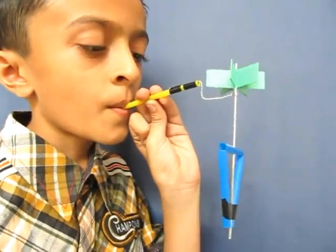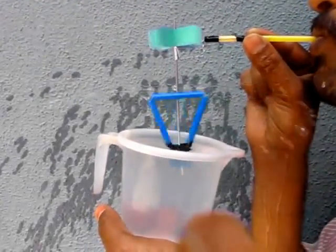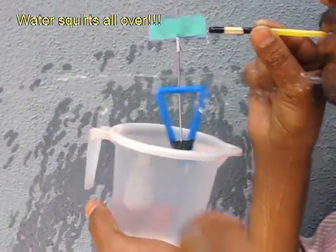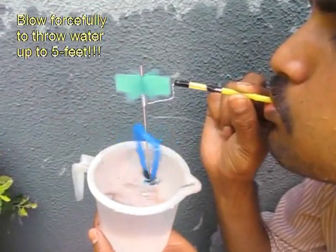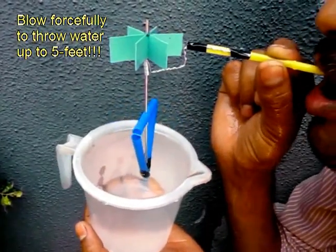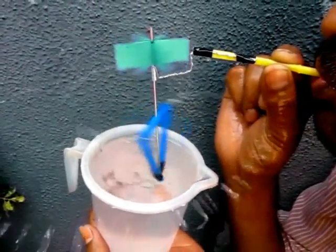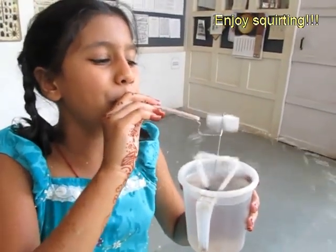If you blow through one end of the straw and put it in a mug of water, water will sprinkle out very beautifully. The air from the straw will spin the turbine, which will rotate the sprinkler and the water will squirt out. It is a fun toy which costs very little money to make.